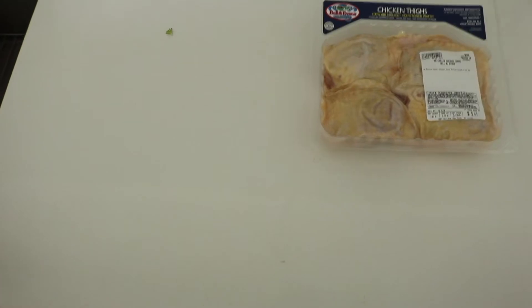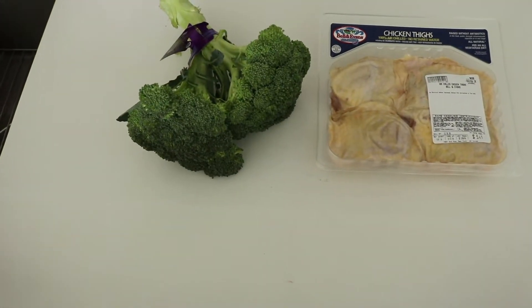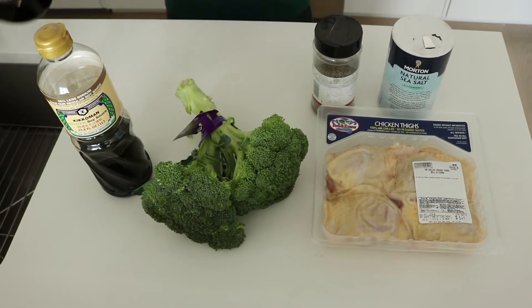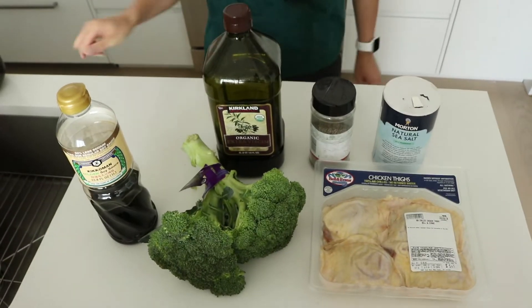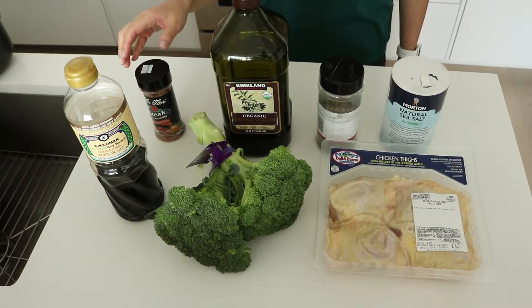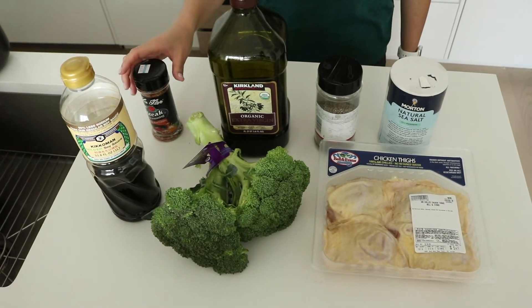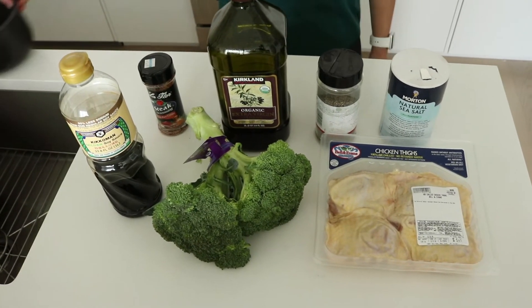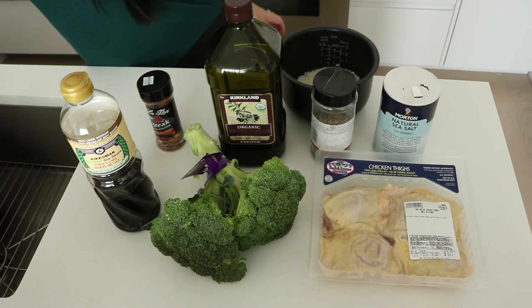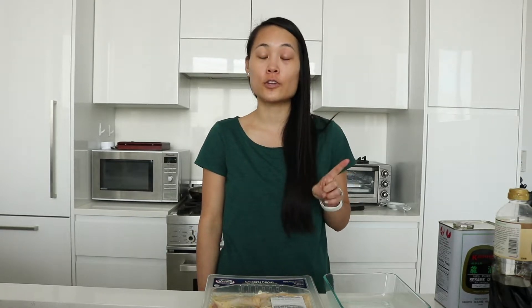For this recipe you'll need four chicken thighs, about 1.5 pounds of broccoli, soy sauce, salt, pepper, some type of oil to cook your broccoli in, a seasoning — it can be really anything, I tend to use Montreal or something with good salt crystals in it — a cup of rice, and sesame oil.